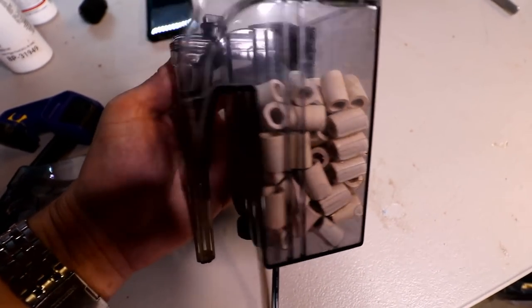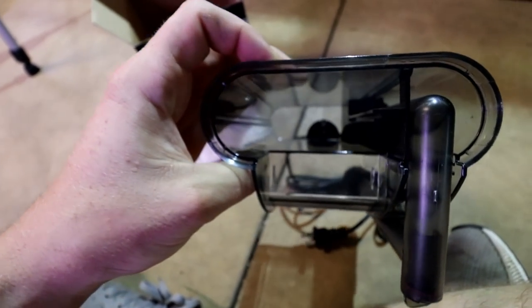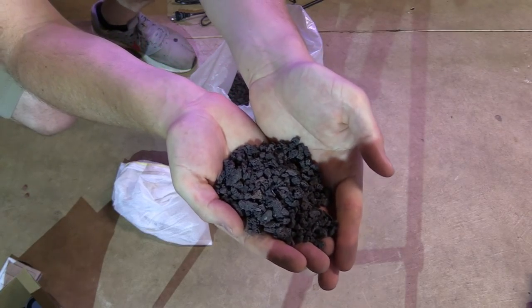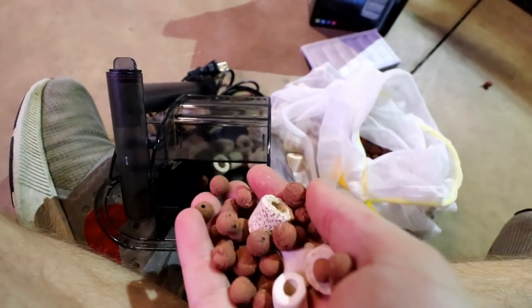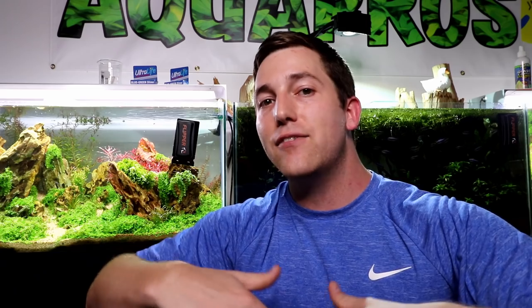Hack number five is bio media in your hang-on-back filter — and this one kind of has two hacks in it. Adding bio media to a hang-on-back filter has an obvious advantage: you get more biological filtration compared to the default stuff that comes with your HOB. A lot of HOBs don't come with any added biological filtration — just a pad insert or maybe an active carbon insert. These filters have room to put biological media in, so you can use a small fine version of lava rock, ceramic rings, or bio balls. I also like to swap out where the mechanical filtration happens — rather than relying on the pad inside the filter, I put a small sponge down at the inlet so it catches mechanical debris, and then the whole filter chamber can be dedicated to bio media.